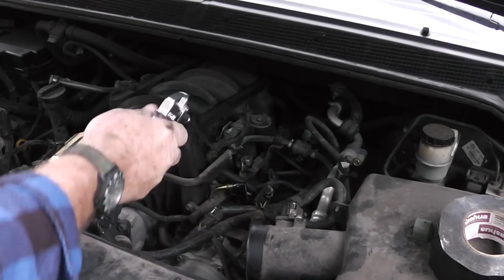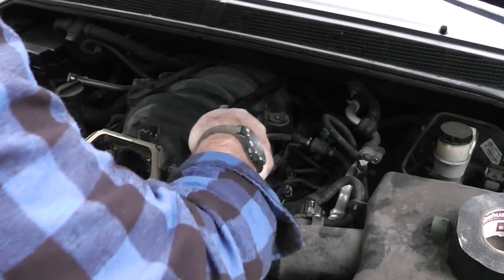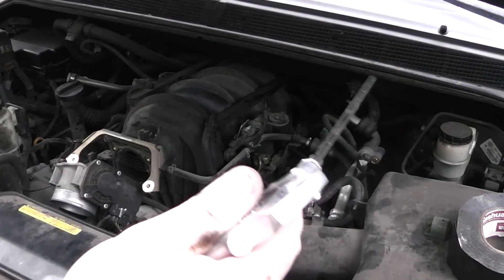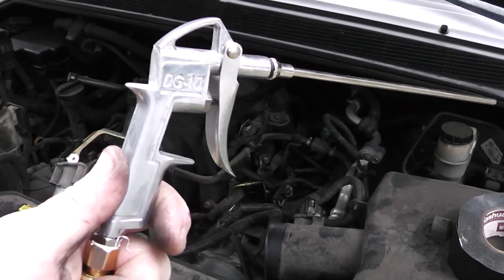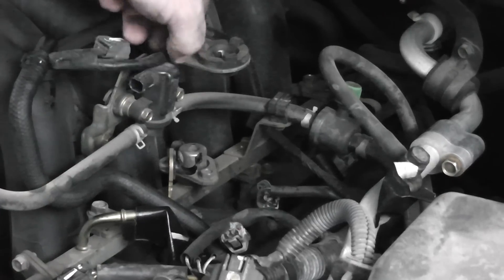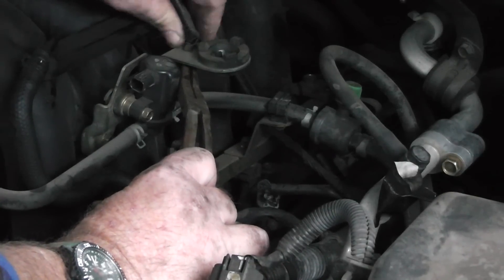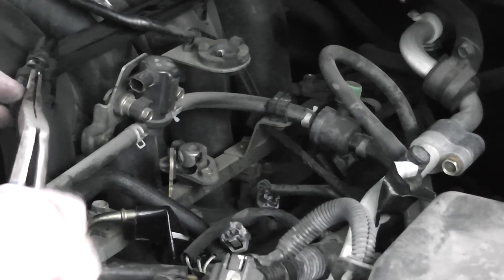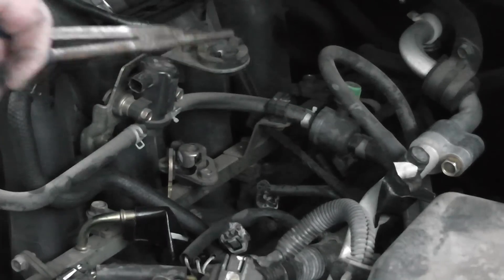You want to blow out any debris that might be up around in here. I used a leaf blower to blow all that stuff off — it was leaves and crap and I don't want that in my engine. So blow it out. This hose needs to come off — remember that. This little baby needs to come off here too, just slap it down. And you've got another hose right here that has to come off, so we'll take that off.